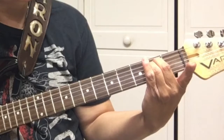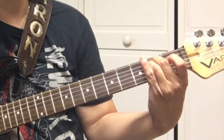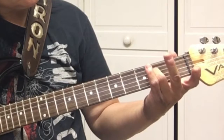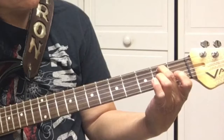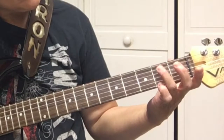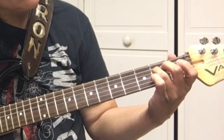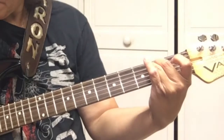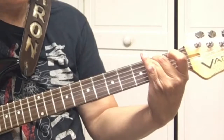Then we'll do E minor. For E minor, you basically remove your first finger. Your middle finger will be on the fifth string second fret, your third finger on the fourth string second fret. Start with the low E, the sixth string.